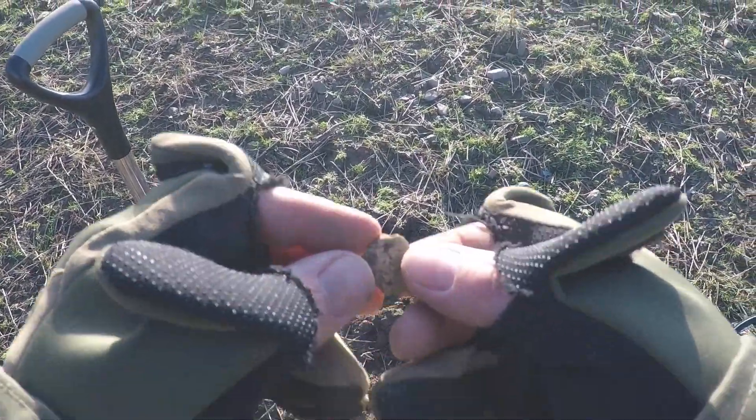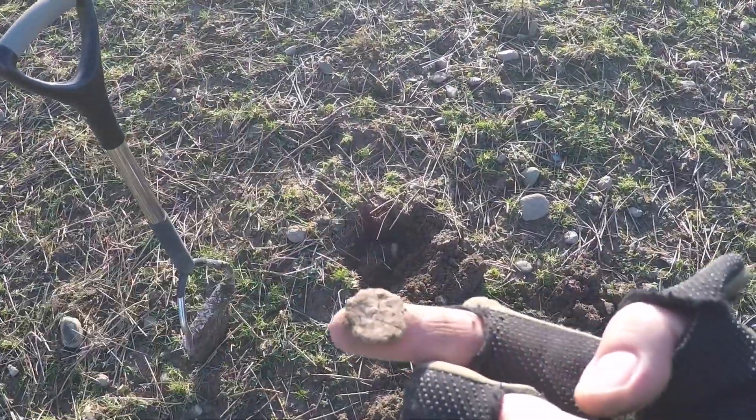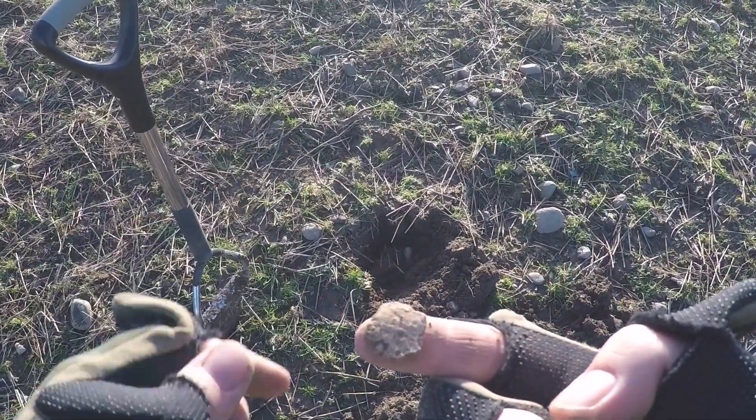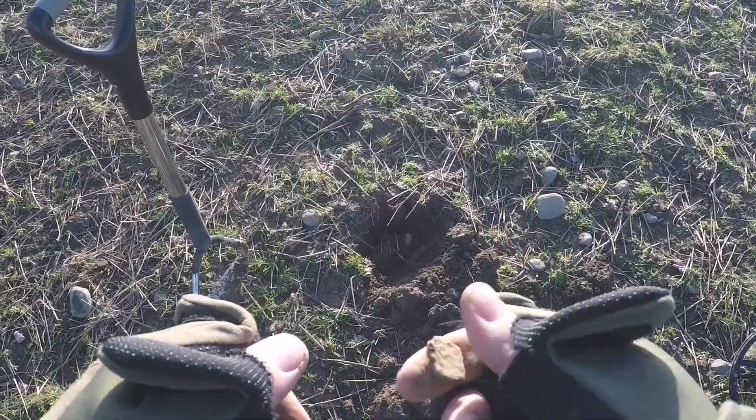I just want to show you what I'm finding — I'm finding loads of these little lead discs. I've had loads off here. There's no detail on them, just little lead discs.